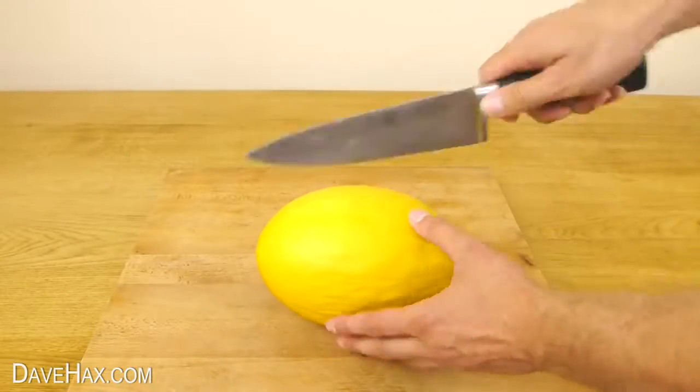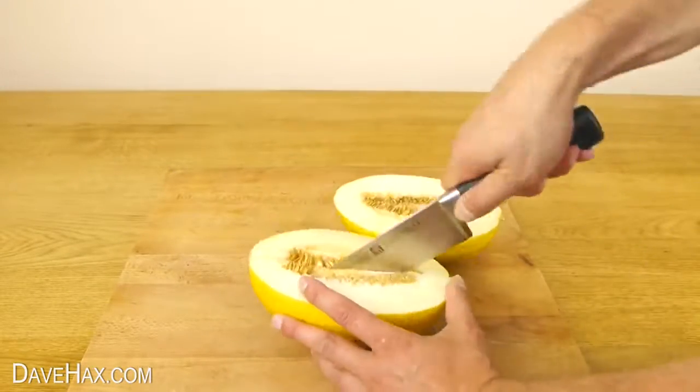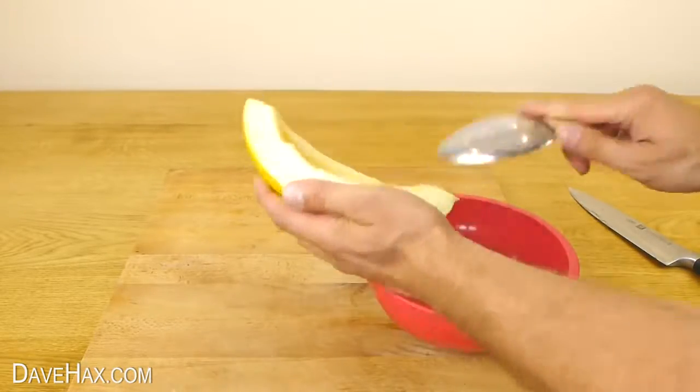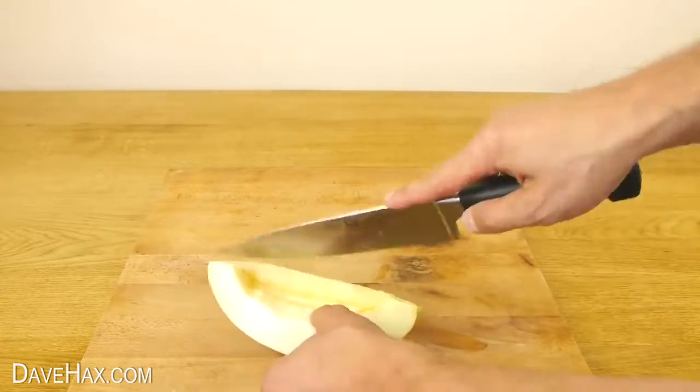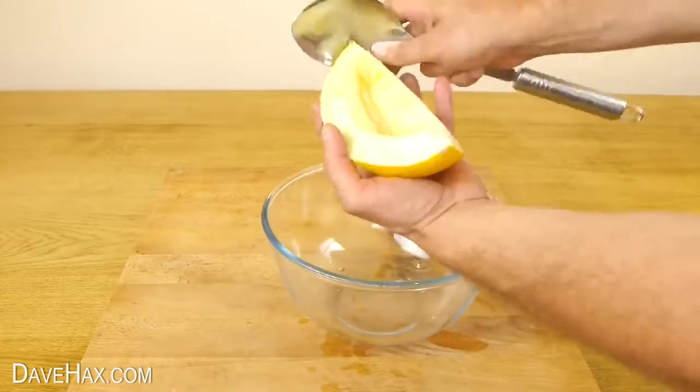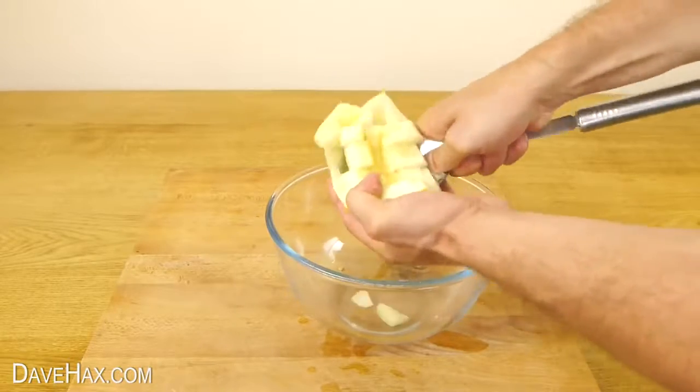If you're using a melon, use a sharp knife to cut it into quarters and scrape out the seeds. Then slice your melon in both directions, and use a big spoon to remove the fruit from the peel, like this.